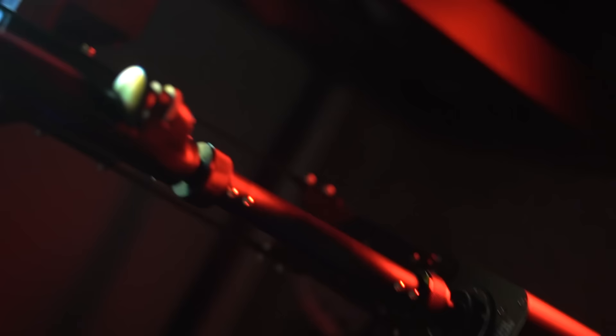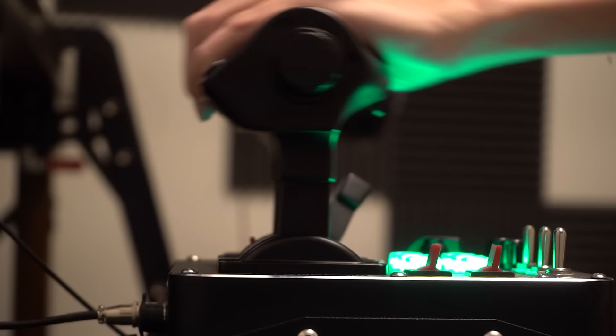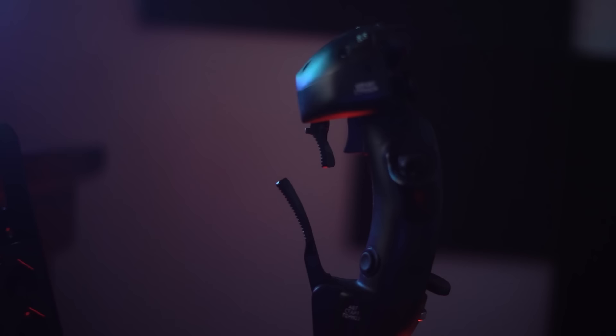That is my current setup. I'd still suggest the Saitek X-52 if you're going for a cheaper setup — it was a great stick that lasted me a long time. But if you're interested in what I'm using currently, I'm very pleased with this setup. It works extremely well. For anybody willing to get into higher quality flight sim equipment, I'd definitely suggest the stuff I mentioned in this video. All the links for everything are in the description below — Amazon links and VirPil links. I'll see you guys in the next one.